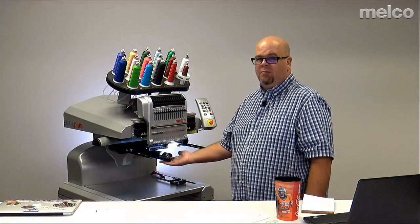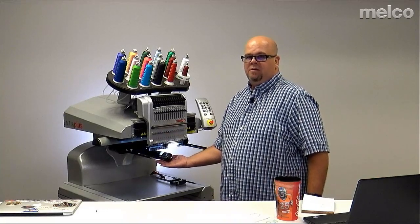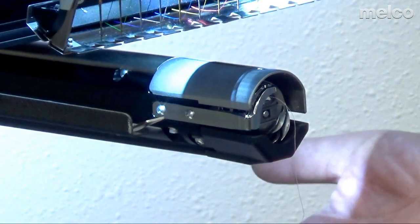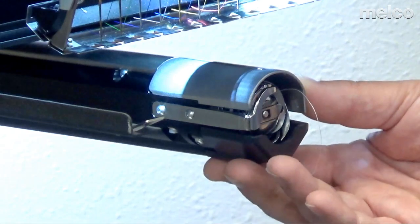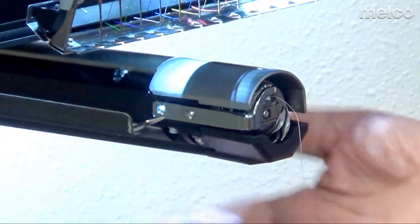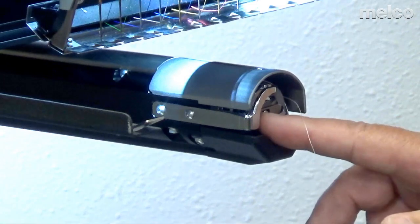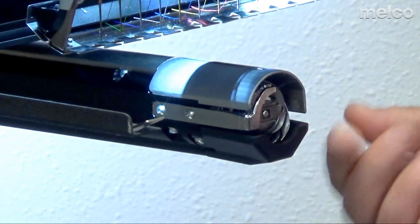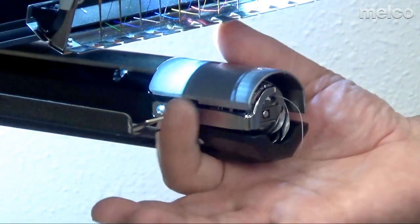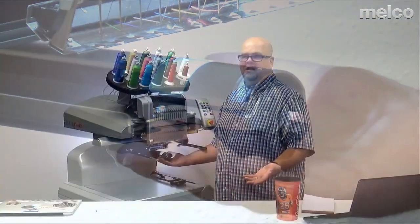As we look at the machine, you'll notice the lower arm — the arm that comes out from the machine, goes inside the material, and has the bobbin case in it — that allows you to sew through one layer. The reason it's so small is so we can get into some really small stuff, but sometimes small can cause issues when you're sewing something big that needs a lot of support.